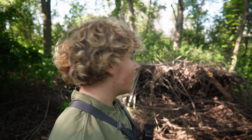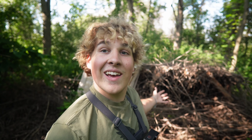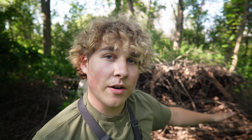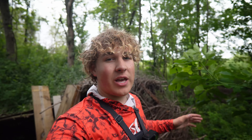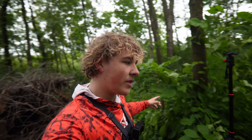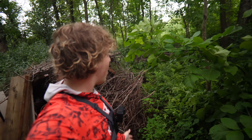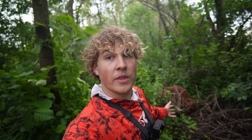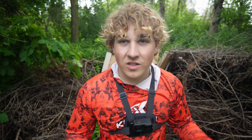Hey ladies and gentlemen, welcome back to the channel. Today we're working on the fort again. The plan for today's video is gonna be a little different than all the other videos I've made on the fort — instead of working on the interior, we're gonna be working on the exterior. I want to build kind of an outdoor cooking area, so we're gonna take a bunch of these planks and lay them across the ground so we can make a nice flat surface without any plants.